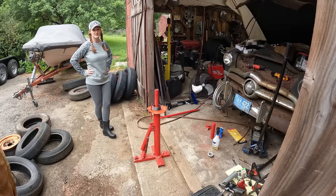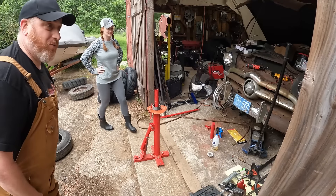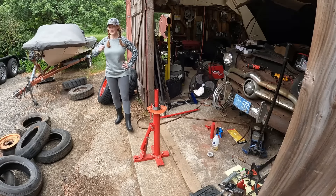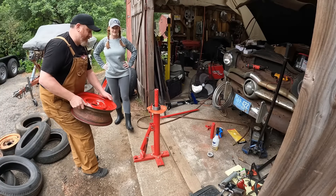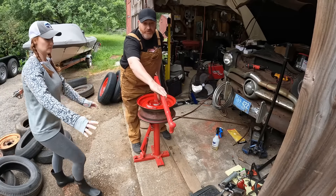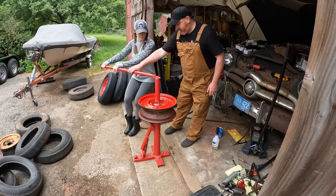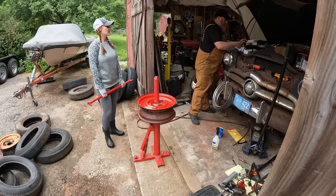Alright guys, we got Jess out here and she's going to make an attempt to put one of these tires on. These are freshly painted — don't screw them up, just kidding. We're going to tighten this tight, grab it, pull it towards you. Is it tight? Yeah — okay.